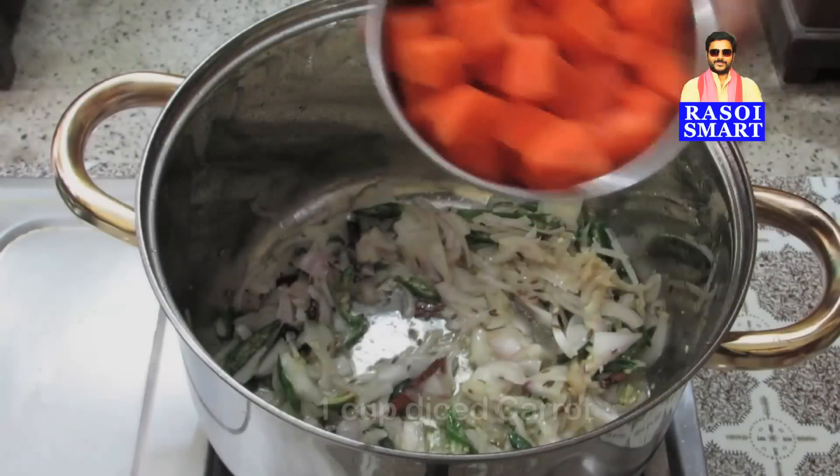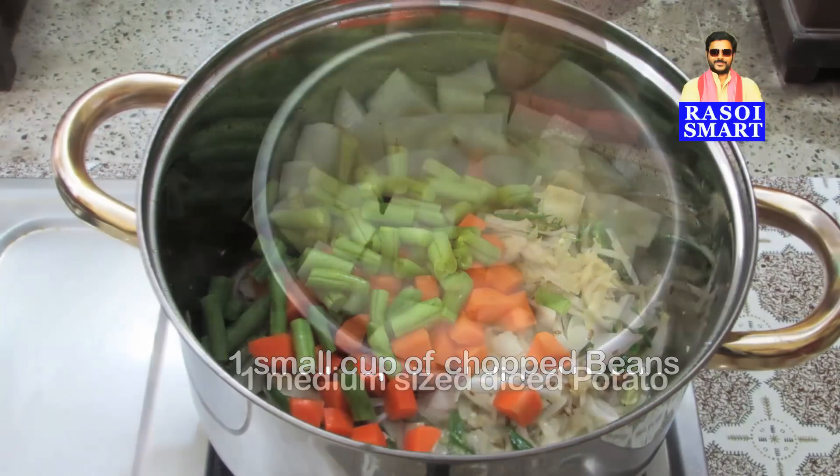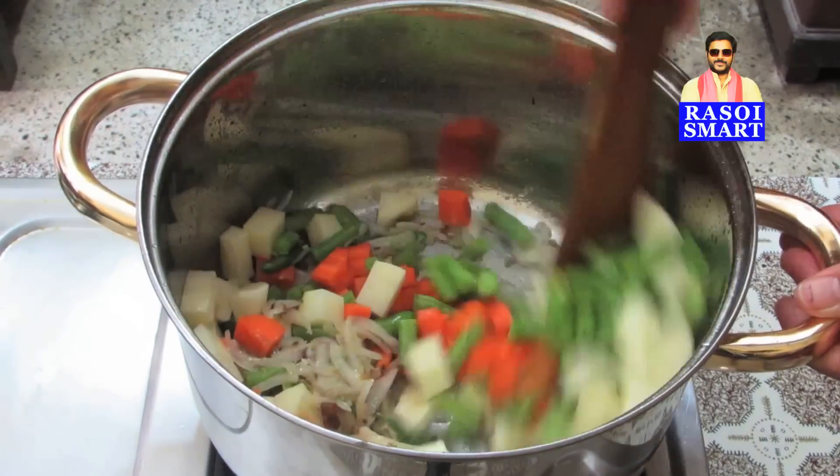Step 3: Add 1 cup of diced carrots, 1 small cup of chopped fresh beans, and 1 medium-sized diced potato. Stir fry for 2 to 3 minutes.